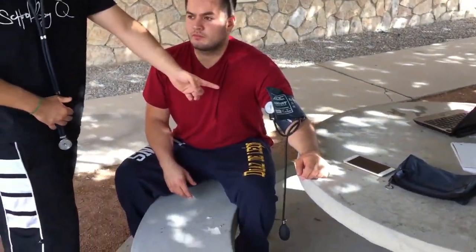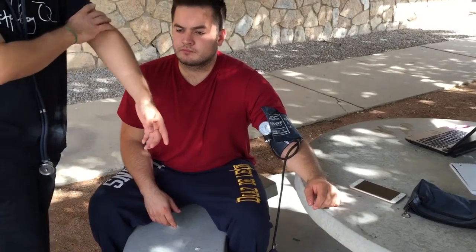It is also important for the subject not to consume any nicotine, caffeine, or any other substances that might alter his heart rate. When you take the blood pressure reading, you want to have their bare arm — as you can see right here, the blood pressure cuff is already wrapped around his bare arm.